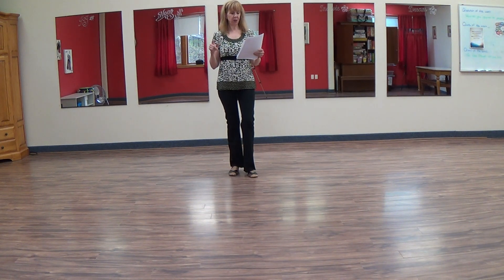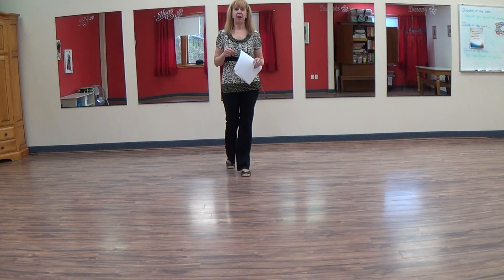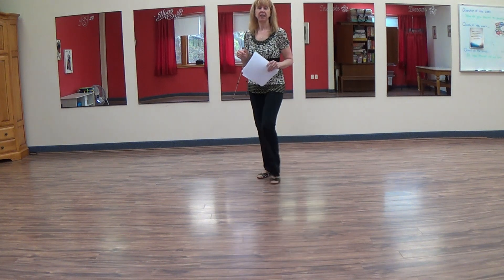From here, you're going to do a little coaster step, three and four, and then side rock cross, five and six. Other side, seven and eight.